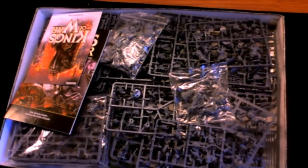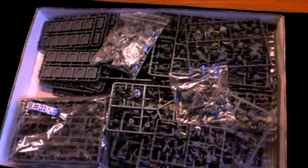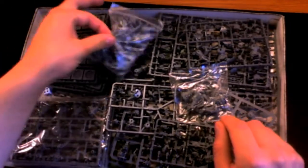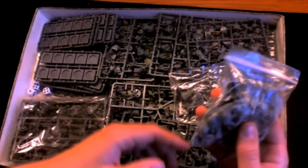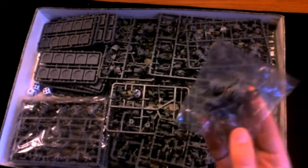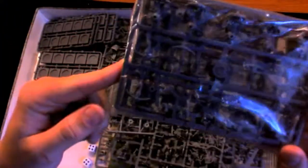When we open the box, we get an entire box just full of sprues. We've got our Mantic points card, our mini rulebook, our minis, some dice, and a massive bag of bases. We have our gore riders — I'll get these under close cam in a minute — some wraiths, and some goblin spitters, which are basically goblin archers.